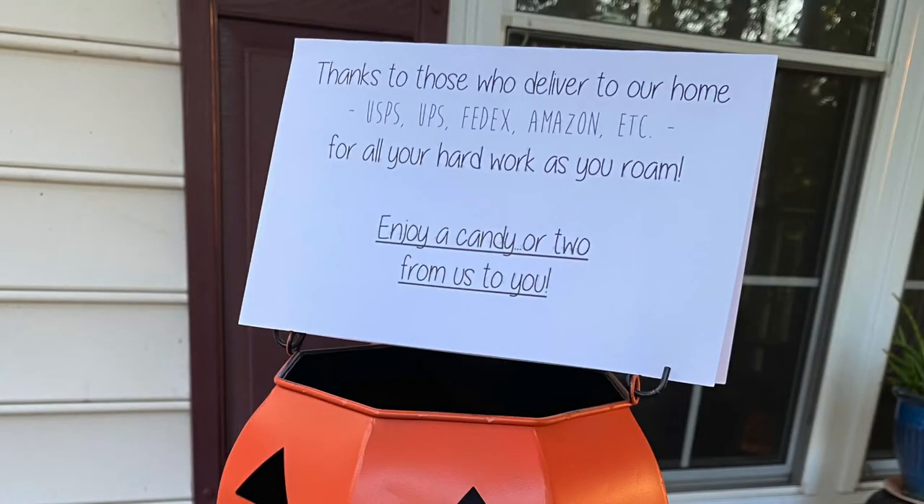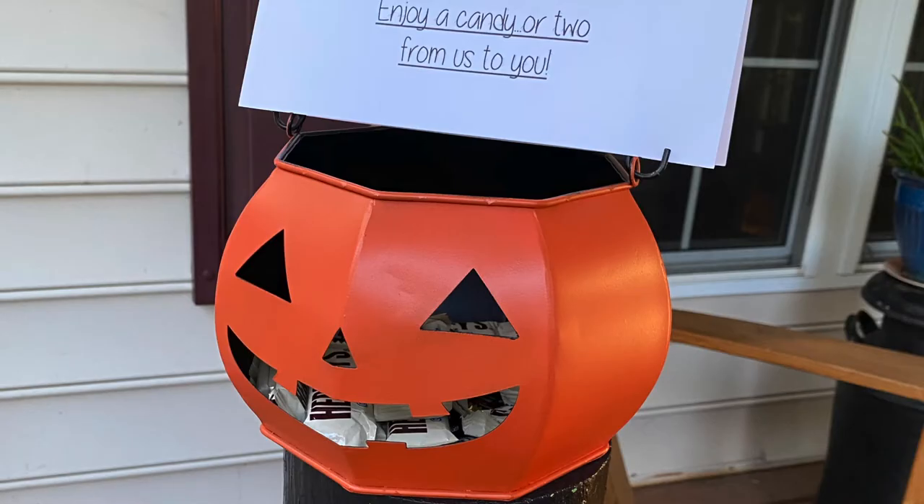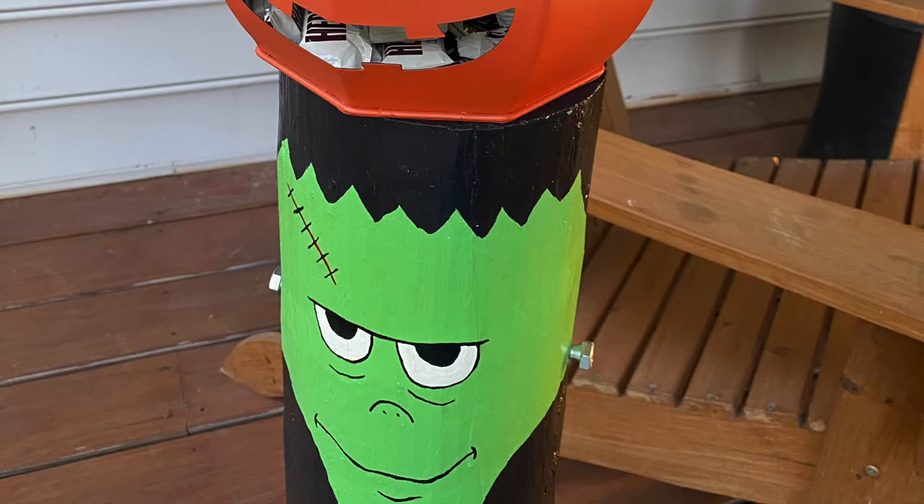As a way to bless delivery people who arrive at our house, I wrote a cute little poem, printed it out, and put it on top of a bucket I got at Walmart filled with candy. I then placed it on top of a long Frankenstein head that my mother-in-law made for us.